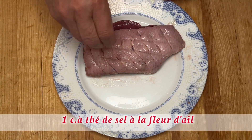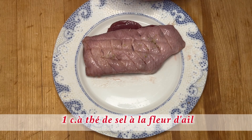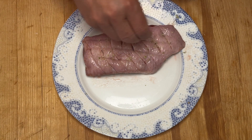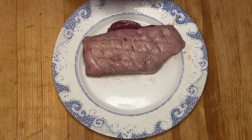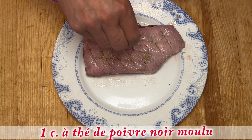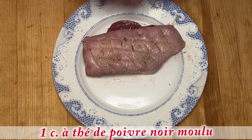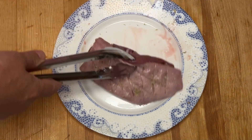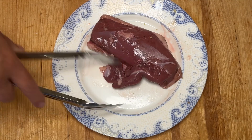Je vais saupoudrer maintenant sur les deux côtés du sel d'ail, du sel de fleur d'ail fait maison, et du poivre noir aussi. Je vais le retourner et saupoudrer de l'autre côté.